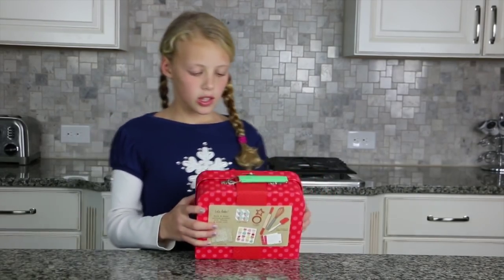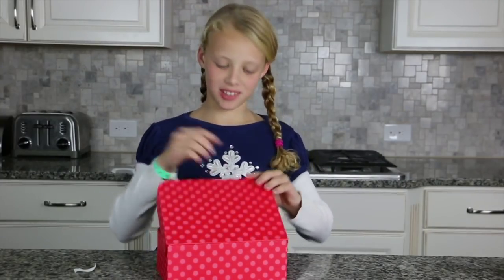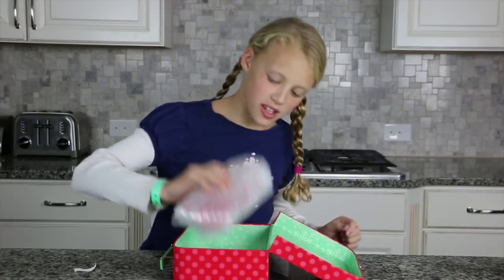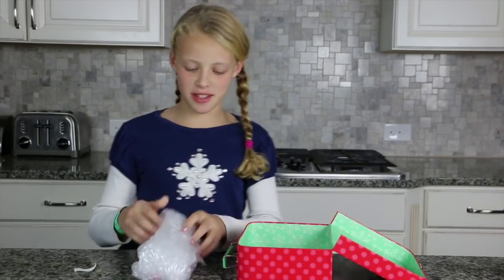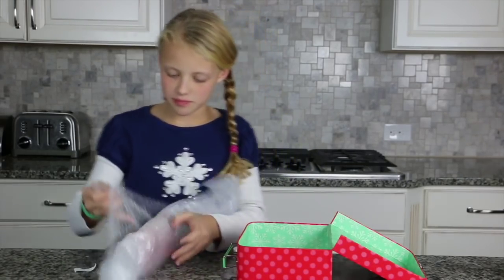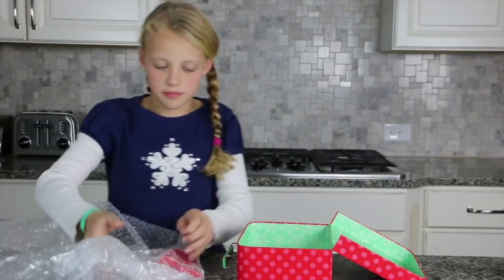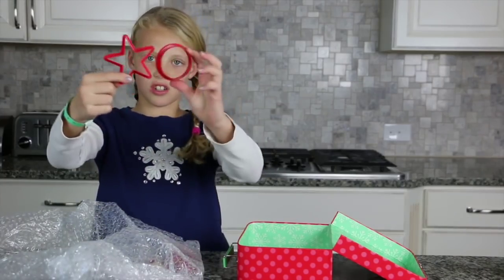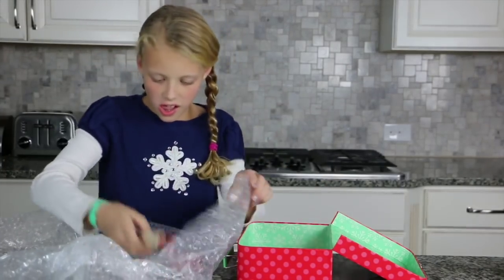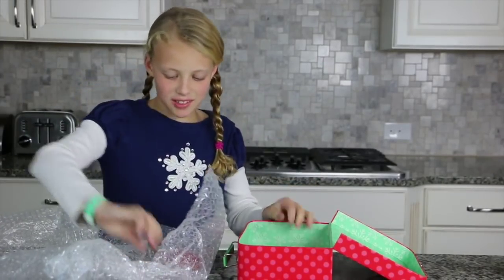Why don't we open it up and see what's inside? Ooh, pretty polka dots! There was a lot of bubble wrap. Okay, so here are two cookie cutters — a star and a circle — and a teensy little roller and a whisk.